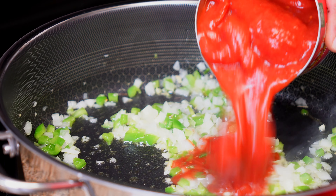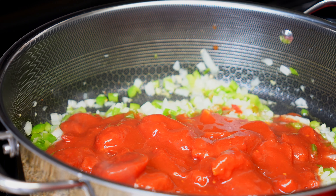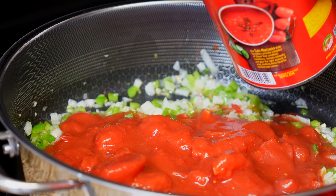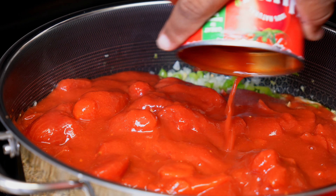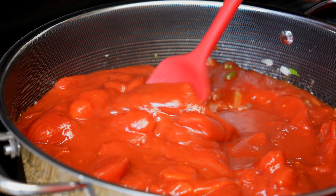Now I'm going to add my two cans of whole peeled tomatoes and give it a stir.